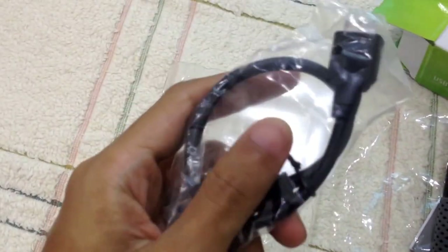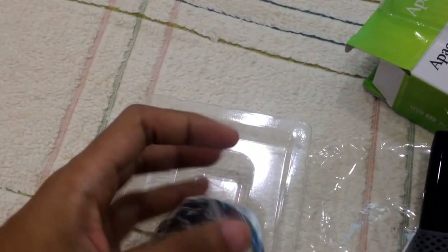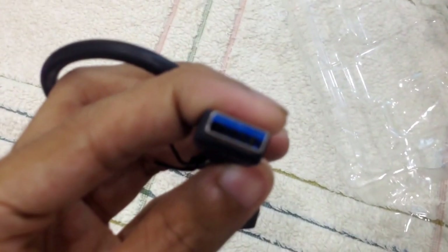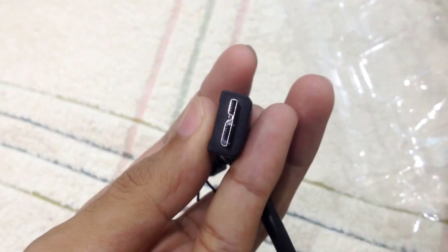This is the USB 3.0 cable. You can see the blue connector, which indicates USB 3.0. I'll test it later on my PC.